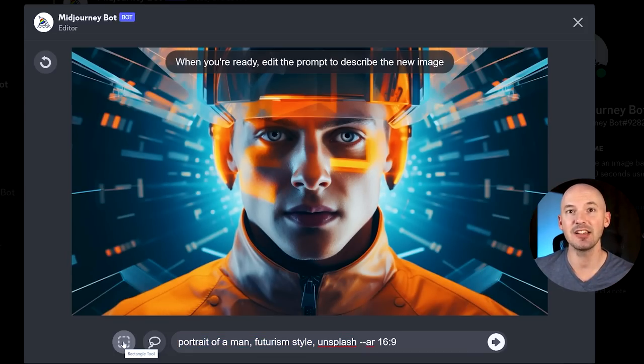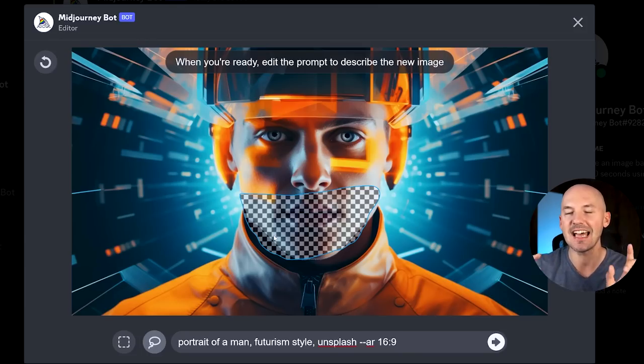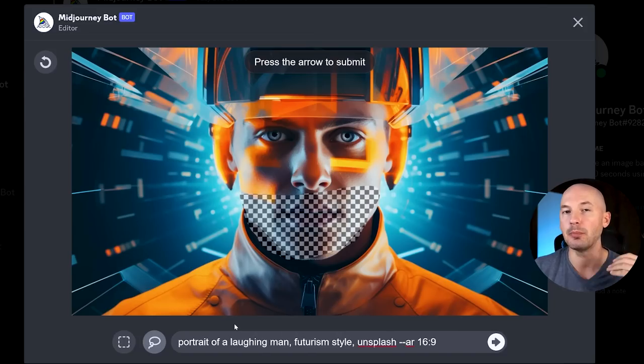You can either select a rectangle tool or a lasso tool if you want even better control over the area. We'll hit the lasso. Now, the lasso tool isn't quite intuitive — it's a little finicky here and there, but I don't think it's a big issue; you'll get used to it. I'm going to try just adding some words to the prompt, like 'laughing' — Portrait of a Laughing Man. Let's see how this does.